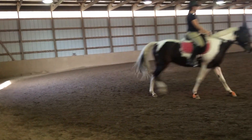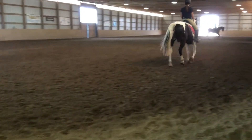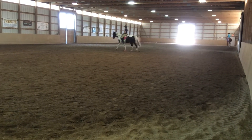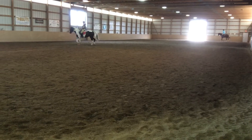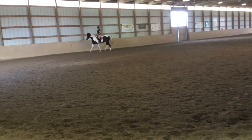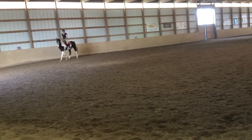And then give the left. I want to see you be able to give the left before you canter. This is not that softness that you had before. It's still not a bad canter. But bend her left until you can give the left rein. And then give the left rein.